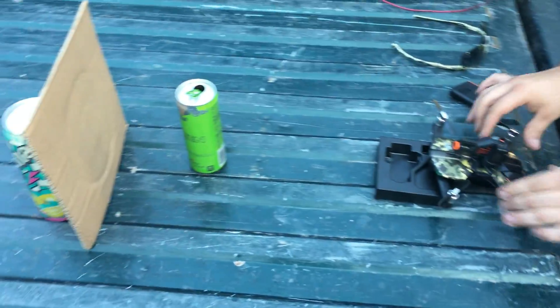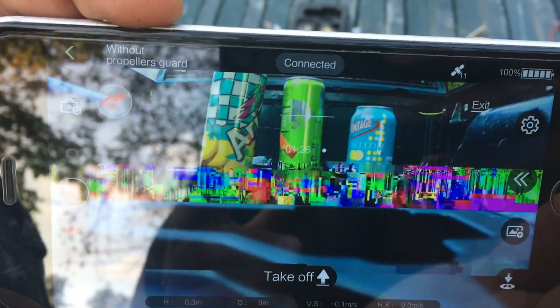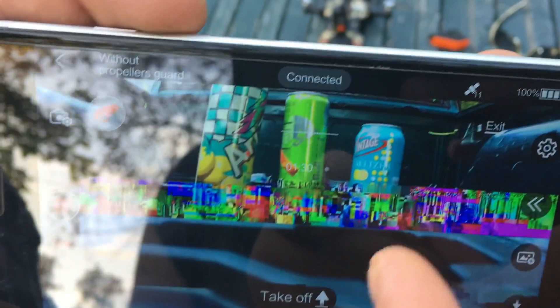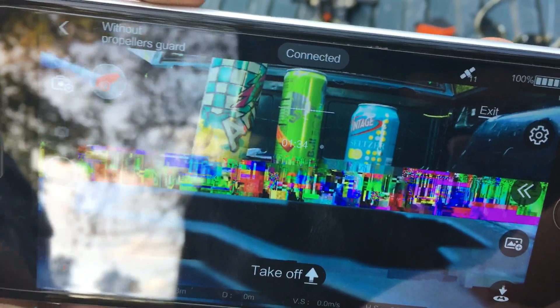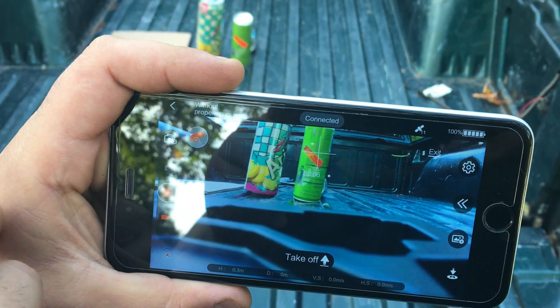We're gonna test this out right here in the bed of my truck. As you can see we've got it on the screen — there's a little glitchy, but I think that's because of the metal of my truck. You might notice the crosshair right there — that's where the bullet's going. Alright, we're gonna fire one off: three, two, one, go!